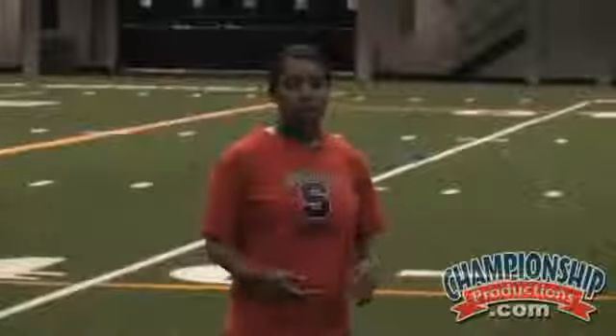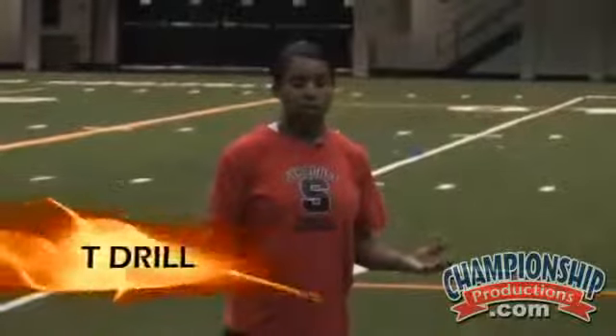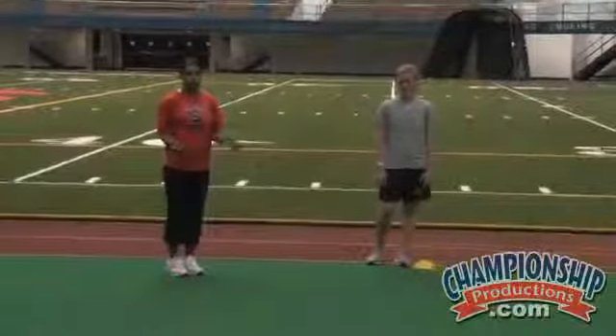In the T drill I use a combination of sprinting, shuffling, and back pedaling. You can really use any combination in general, but we just want to work on sharp cutting and getting that mobility of being able to change directions in a quick fashion.